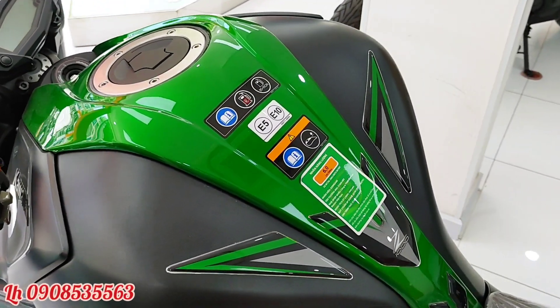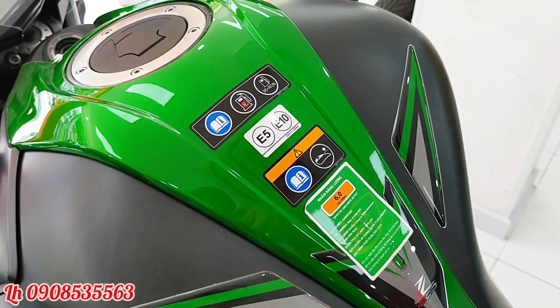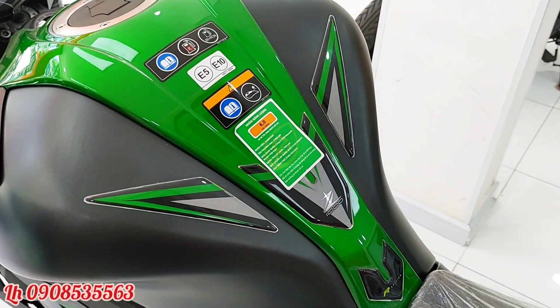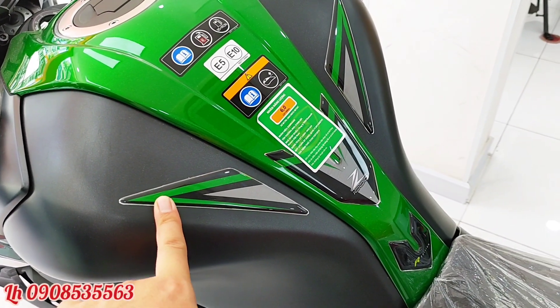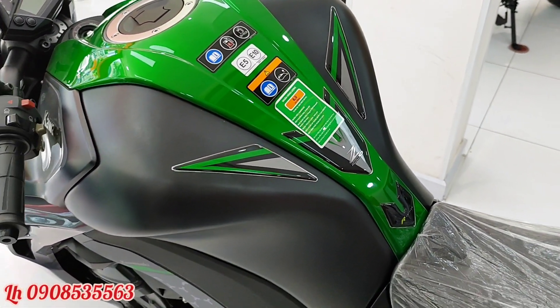Các tem thông số của chiếc xe đều đầy đủ. Nhà sản xuất khuyên dùng xăng 95, E5 hoặc E10 đều sử dụng được. Trên bình xăng còn trang trí thêm một cái tem, mục đích là giúp giảm thiểu bị trầy bình xăng và cũng để trang trí cho đẹp.